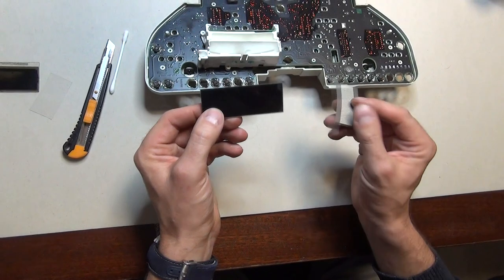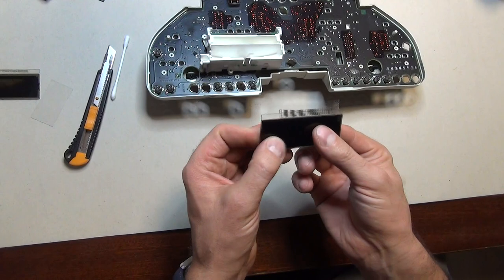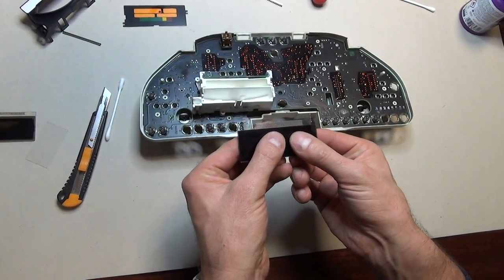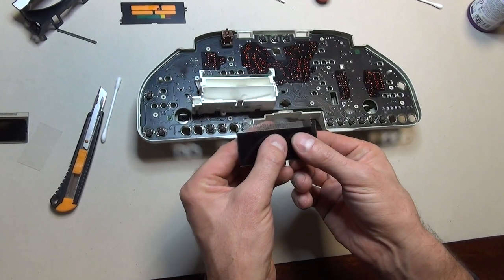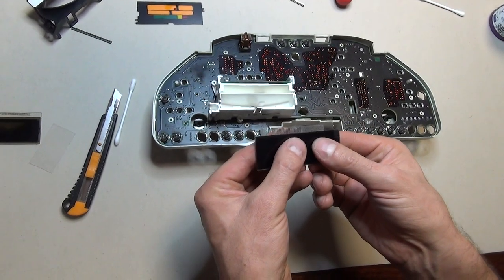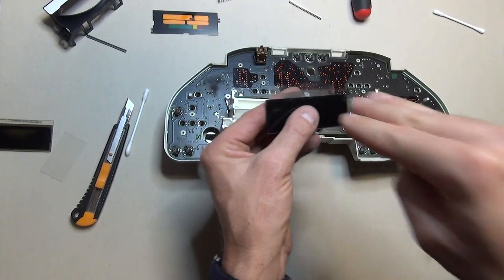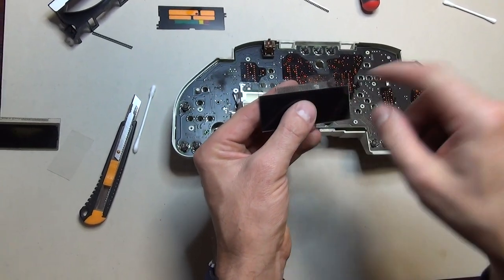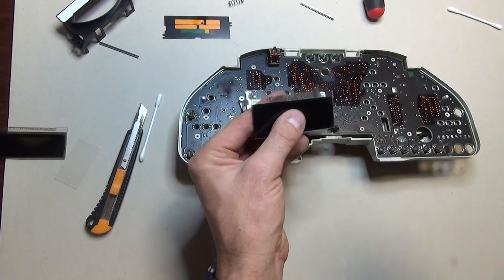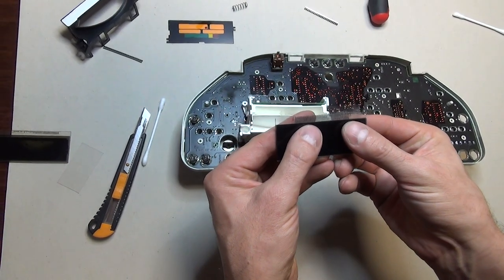I'm going to attack the LCD from downwards. I will put my display on top of the cable so that the black pads are facing up, and I'm going to use a strong light against the display so I can see through it and find the proper position of the cable, so the pads of the LCD will match precisely the pads of the cable.